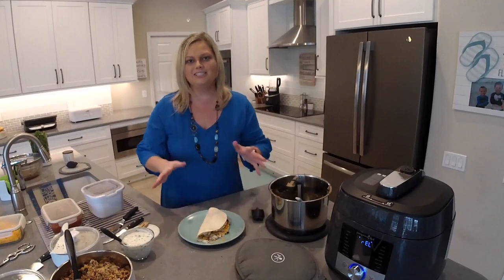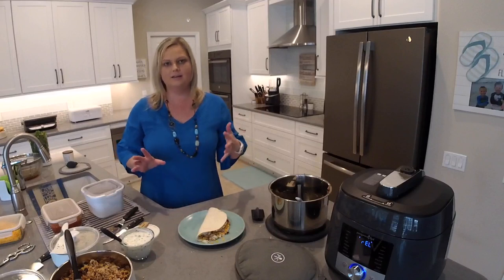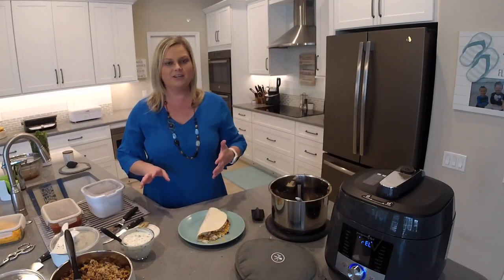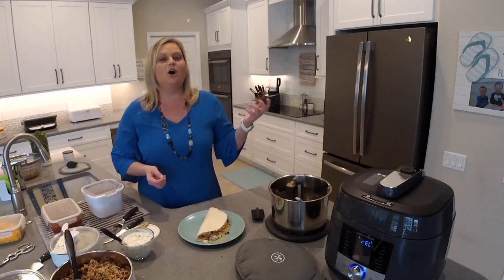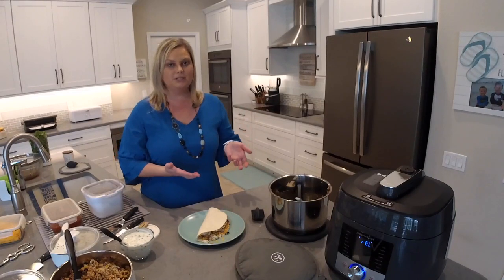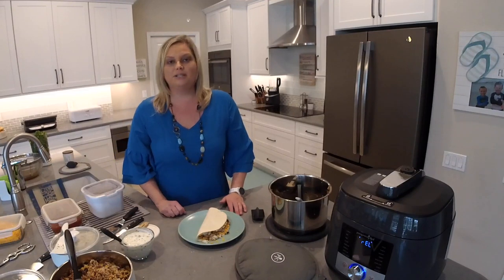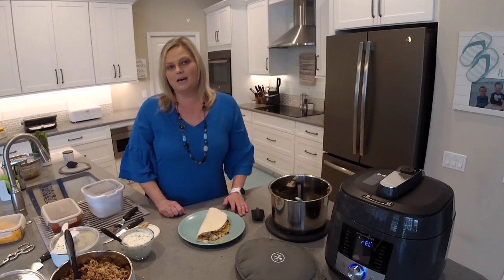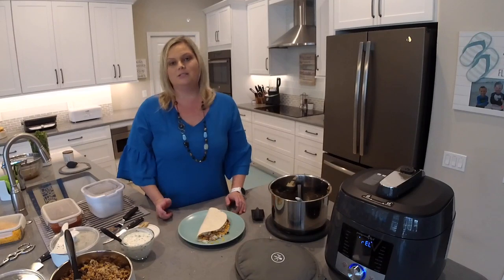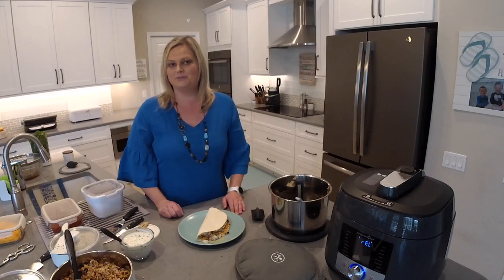And there we have it — salsa chicken tacos, cilantro lime rice, and carnitas bean dip. So quick, so easy. I hope you guys enjoyed this video! All the videos on my Quick Cooker playlist can be made in the Deluxe Multi Cooker. Don't forget to go to theflipflopchef.com, click the button at the top to join my recipe community, and sign up for my email newsletter. Feel free to reach out if you have any questions — I always love to hear where you're watching from. I'll see you next time. Bye-bye!